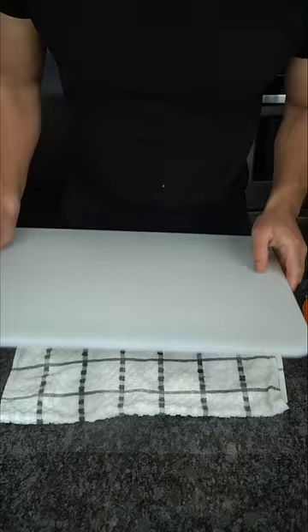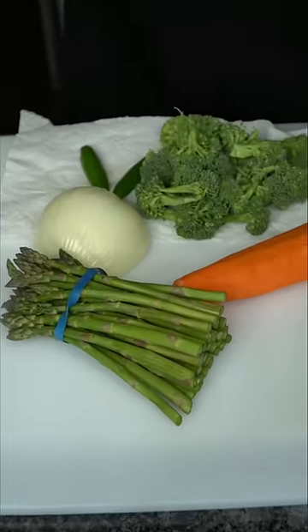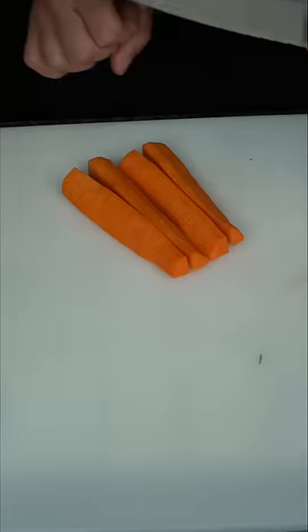Towel under your cutting board. This is what I got from the farmer's market. Carrots are stubborn, so cut them thin. Ground beef — 80-20 is 20% fat. You're trying to look good for the summer, you probably want to do a 90-10. If you don't mind looking like this, 80-20.